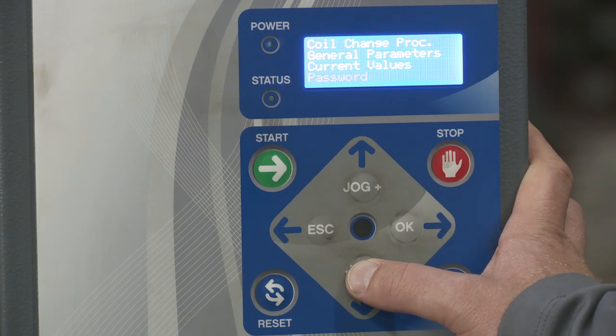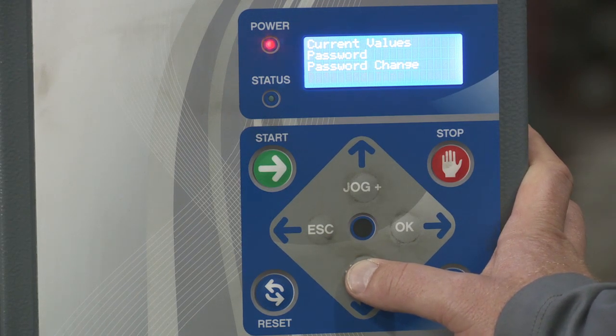Then you have password. This is an area where you can lock out certain functions of this machine so that users can't make any changes to certain areas. Then you have password change, where you could change that password. And date and time, where you could change the date and time.